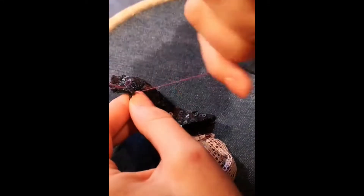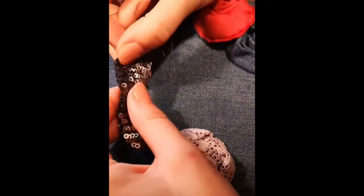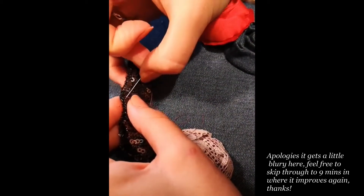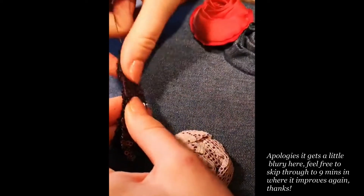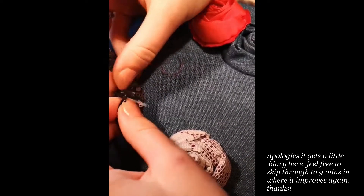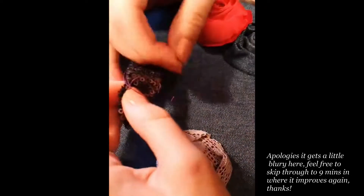Hello and welcome to this stitch along with me, Natasha from the London Embroidery School. Today I'm going to be working on some Valentino roses, which I have made before - it's one of our free classes. If you want to join in and make your own, head to our website. No kits required - you can start with things you already have at home.